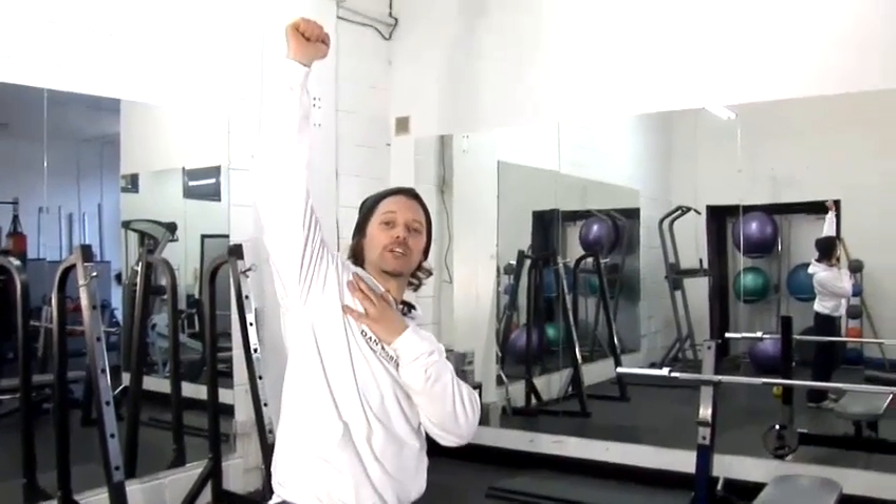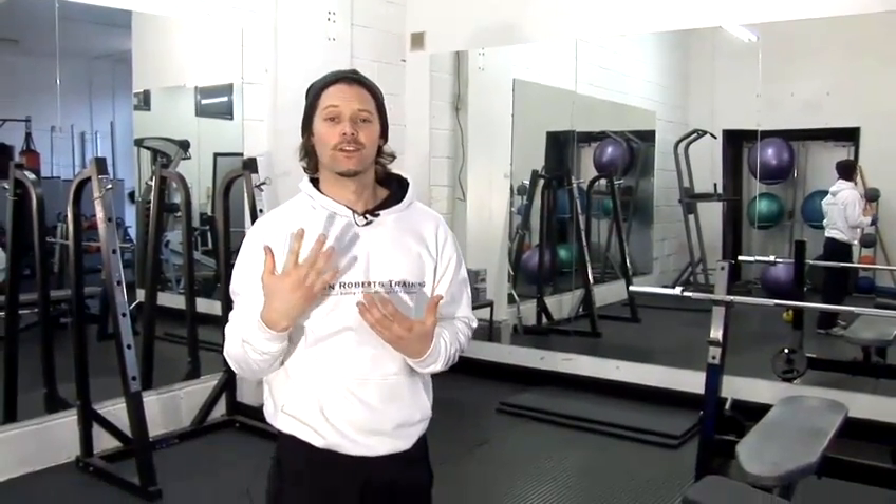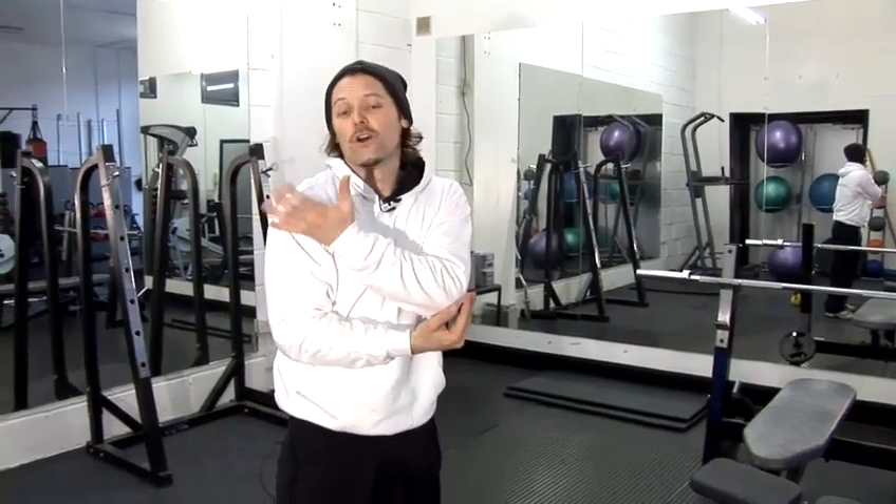Next, when the kettlebell is here, I'm pushing up. It's essentially a shoulder press. What this does, it works and tones my shoulders.